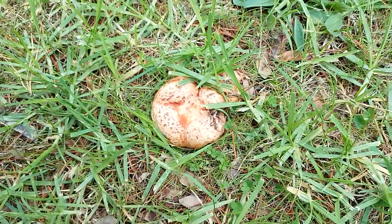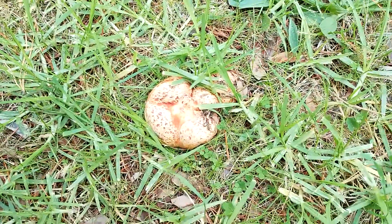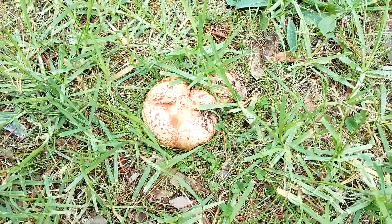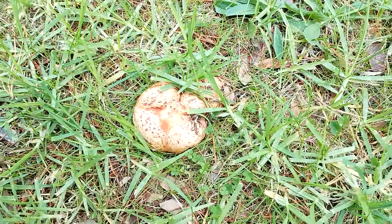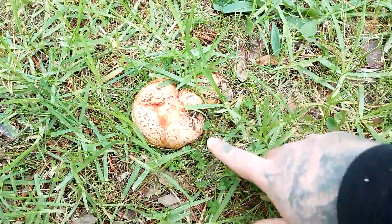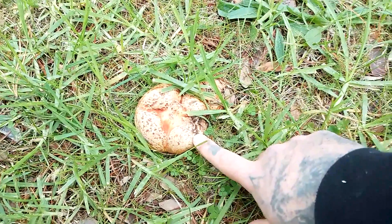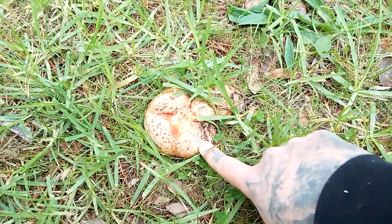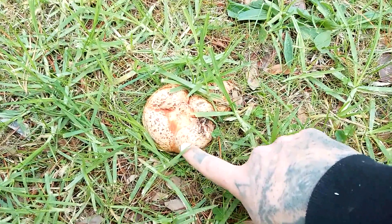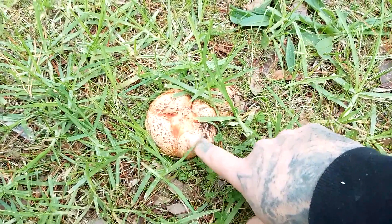Hello, this is Camille from Food Foraging Australia. If you like these videos please like and subscribe. Now mushroom season is well and truly in swing and I'm going to show you one of my favorite mushrooms of all time to eat — the saffron milk cap, or the Lactarius deliciosus. These mushrooms typically start appearing in about mid-autumn and they are one of the best eating mushrooms available.